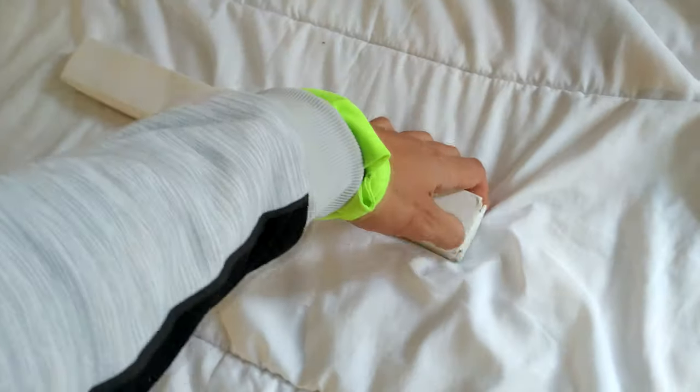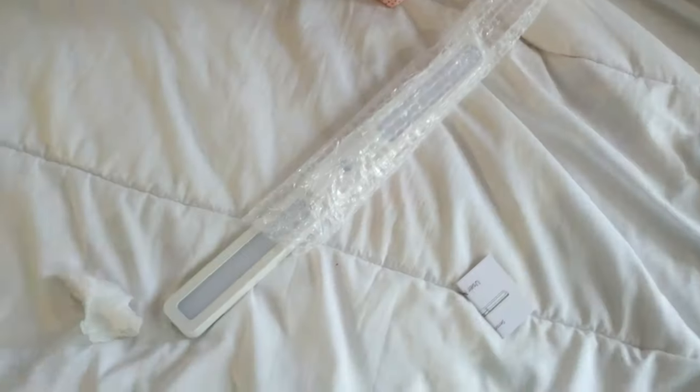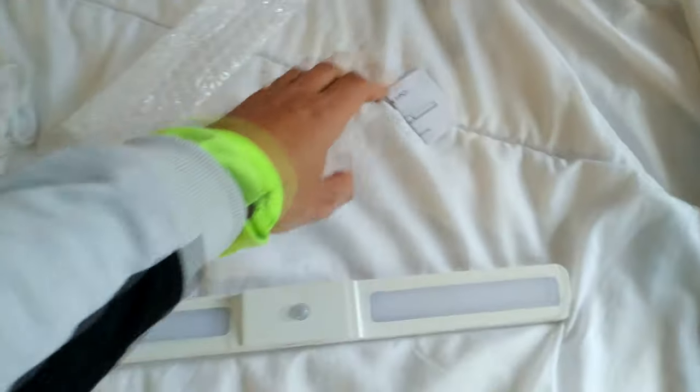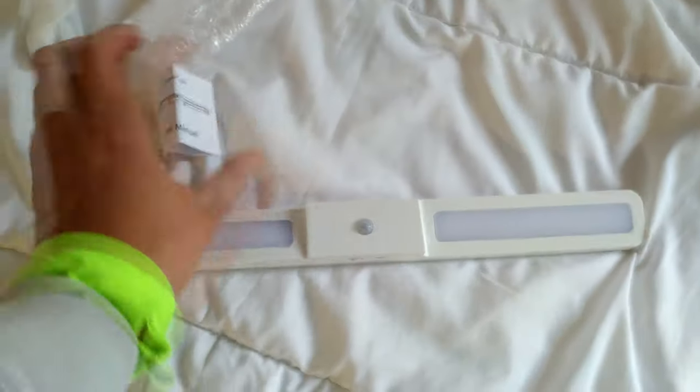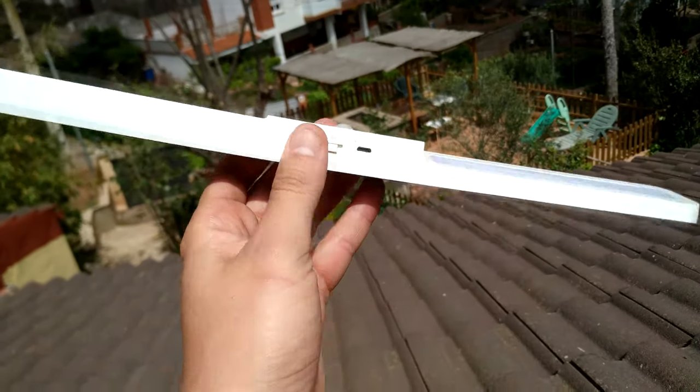I got this stuff here, let's take a look. We don't need to do any installation — wow, cool! Take a look at that one: light is pointing to one side and the other to the other side.